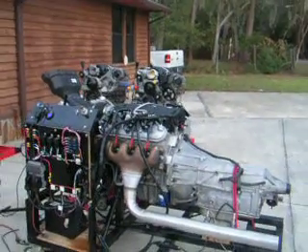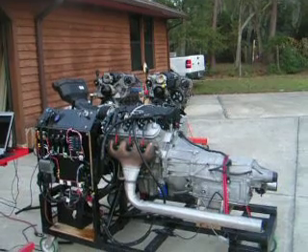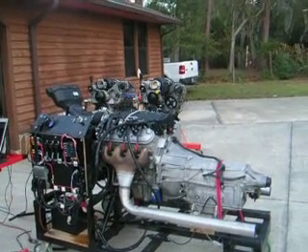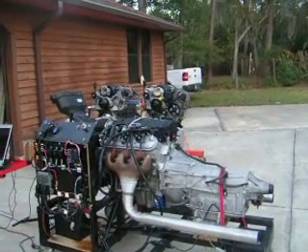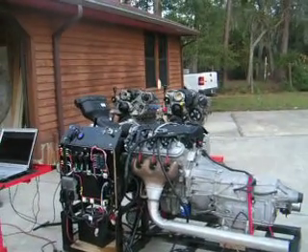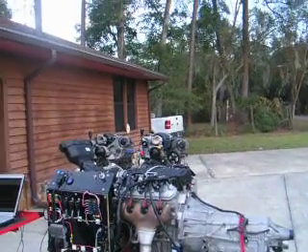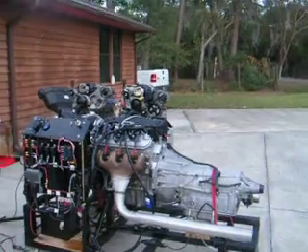This is a 2012 Z06 Corvette engine. It has forged pistons, aftermarket camshafts, dual valve springs. It's balanced, completely blueprinted — all the specs. Titanium rods, ARP rod bolts. This is a fine engine.